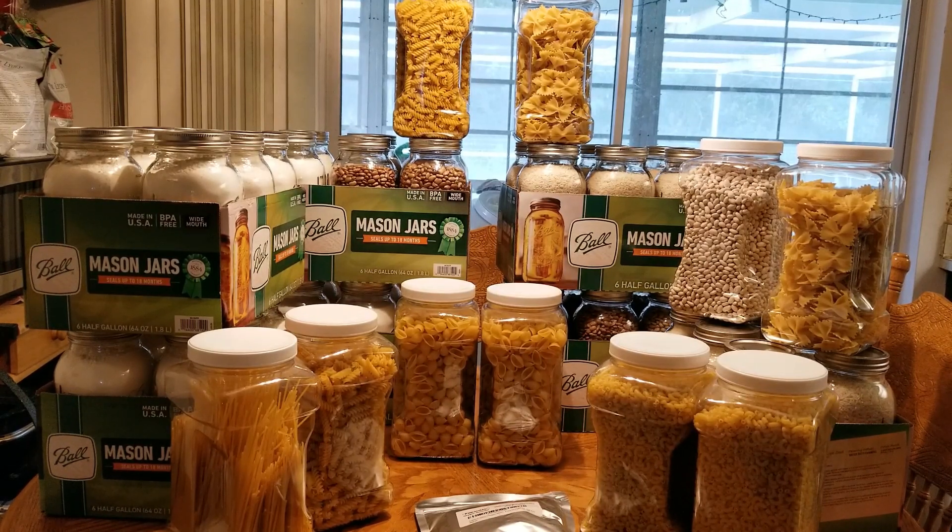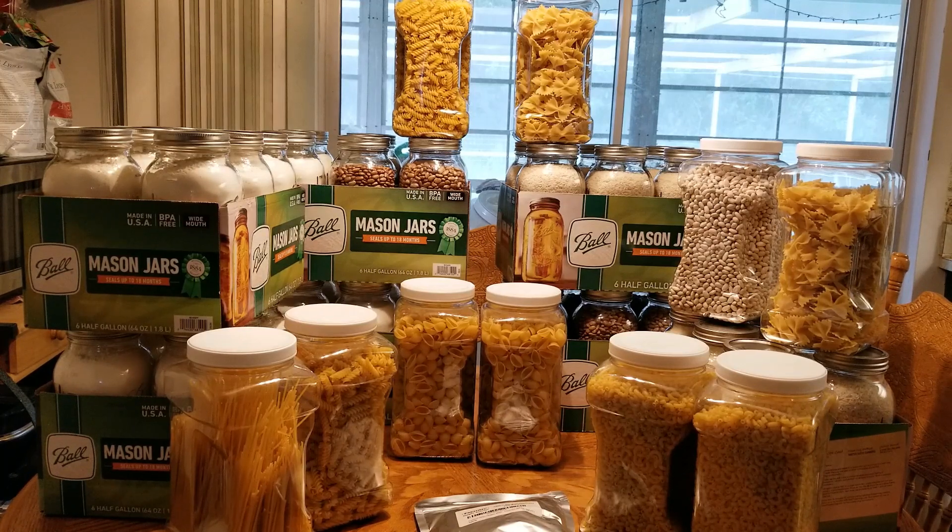I thought I would show you guys everything that I've prepped — at least everything that I need to put oxygen absorbers in to help protect it and make it last longer. Once I put it all together I'm just like, whoa, that is a lot of food. It's just me and my husband and I'm trying to prep for my family too if they need it.